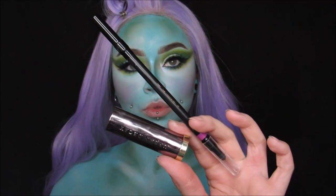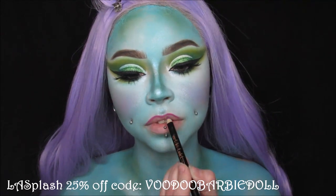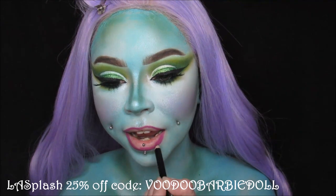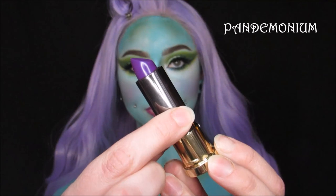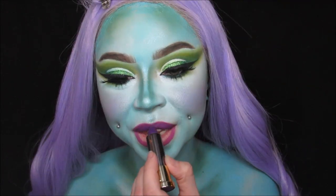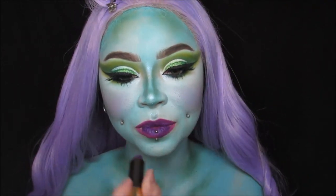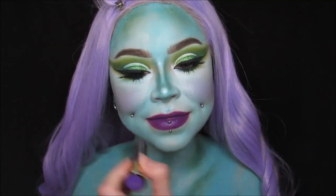For lips today I am using my lip liner from LA Splash Cosmetics in the shade Orchid. Then I'm taking my lipstick from Urban Decay — I can't pronounce the shade name right now — but it's just a matte purple shade and I'm putting that right on top of my lip liner.